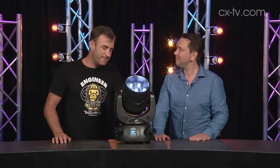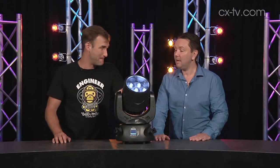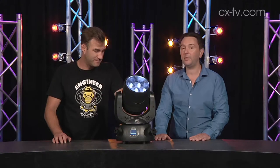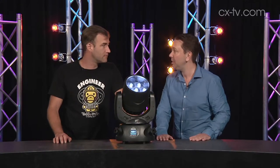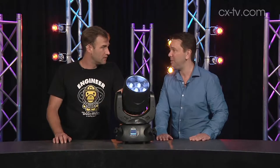Jason, DTS NIC NRG501, compact moving head LED fixture. What do you reckon? Well, this is the little brother of the 1201 that we looked at a little while ago. We've got seven RGBW chips in here. It's light, it's fast, it's very responsive and it's got a very tight beam.